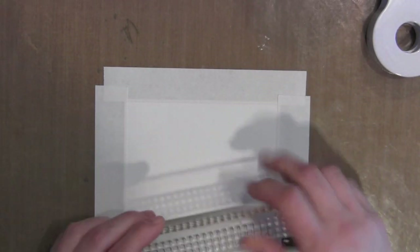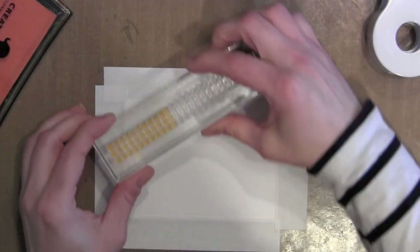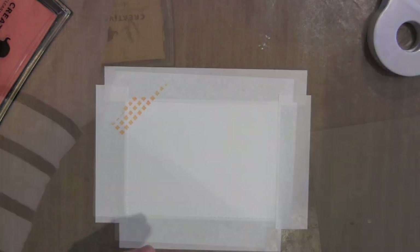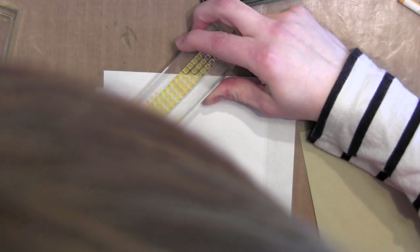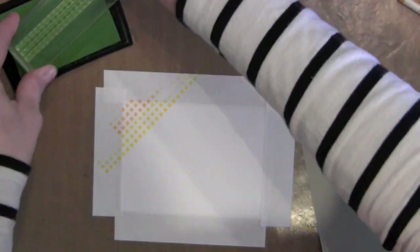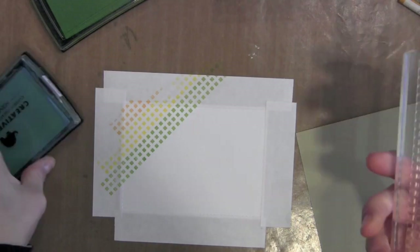Then I'm going to use this border stamp from the On Point Borders set and ink it up first with some Orange Aid Mama Elephant ink. I'm going to start in one corner and work my way across the paper to the other corner, cleaning my stamp between each inking. I'm using the Mama Elephant Orange Aid, Sunshine, Mojito, Ocean, and Apple inks to create a rainbow effect.